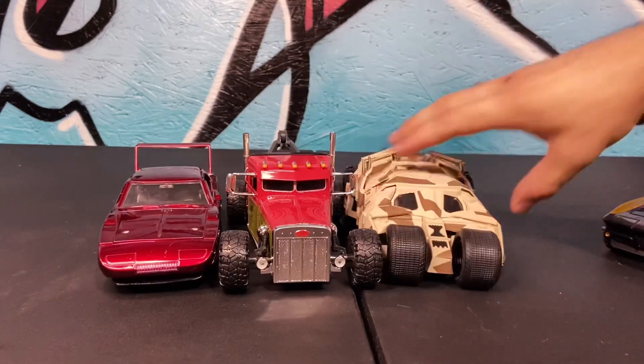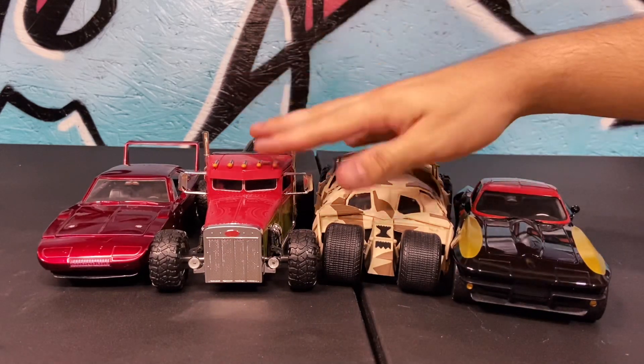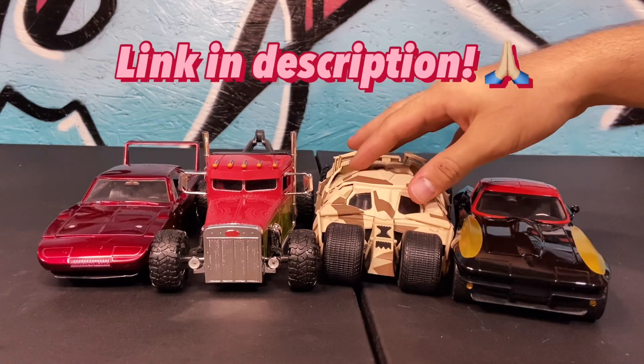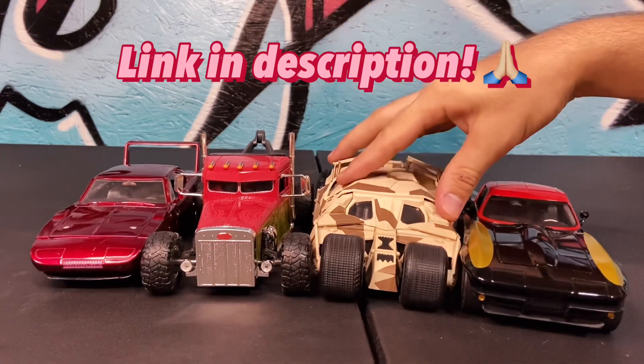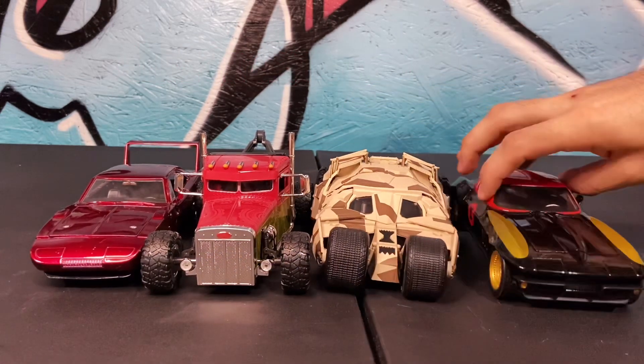Second match: we got Tumbler versus Tumbler. Both going for the hit right away. The Camo one caught diagonally. Can we get a breakaway? It's a tie.